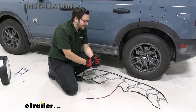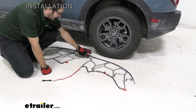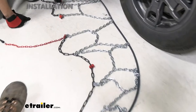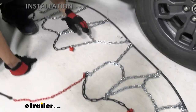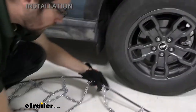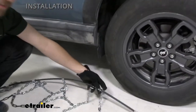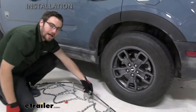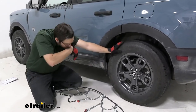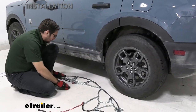To begin installation, lay out your chain as shown. Check for any kinks or twists and walk those out — you don't want a bad fit on your tire. You'll also notice the hard points of contact facing away from you and soft points facing you. We lay the soft side against the tire so the hard points aren't scraping or puncturing the wheel. Once checked, group the chain near the plastic to keep it out of the way.